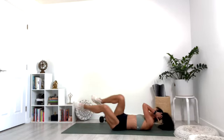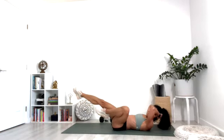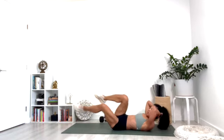Up and up. Ten, nine, eight, seven, six, five, four, three, two, one.